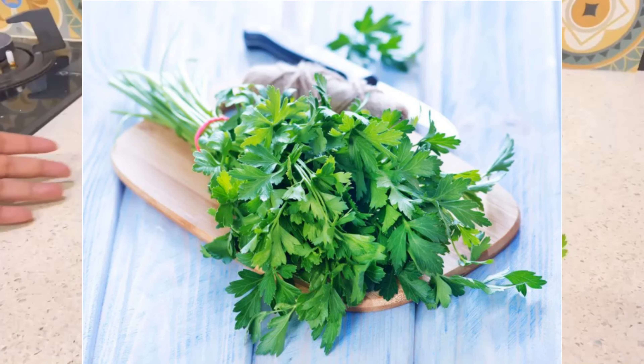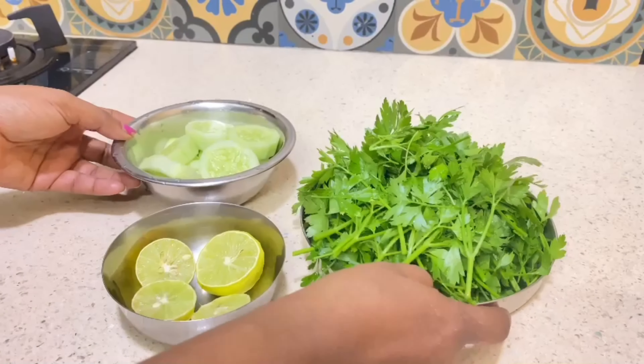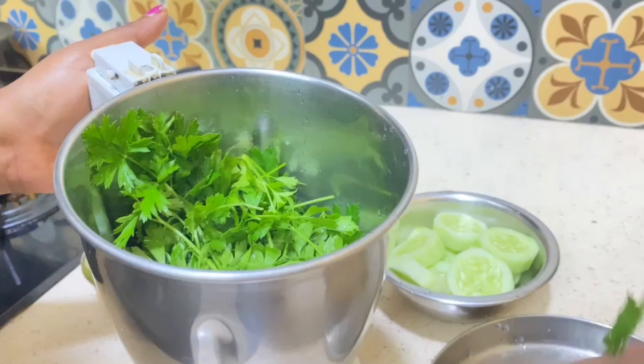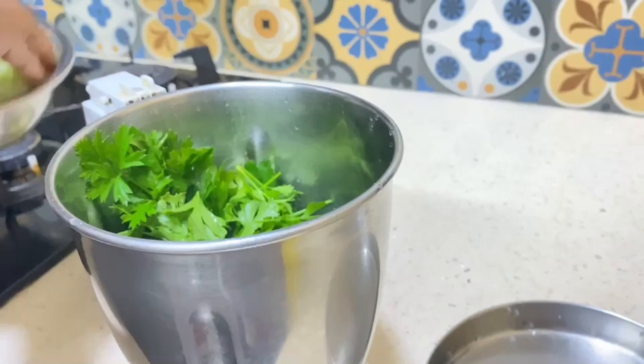Let's talk about the benefits. Parsley is full of vitamin C, which promotes bone health and a healthy heart, and is also full of iron. Cucumber has water content and fiber.